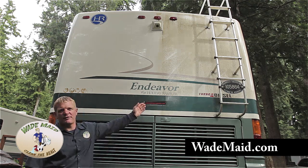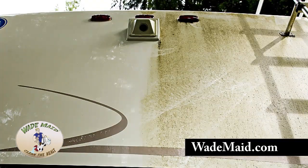We left this spot on this RV to show you that beast wash works. No gimmicks, folks — it really works.